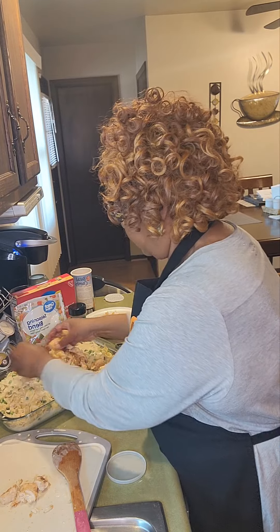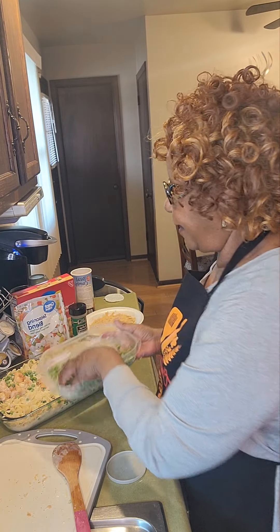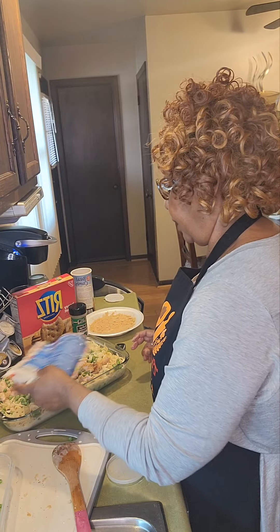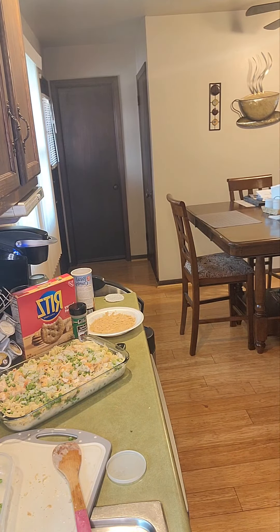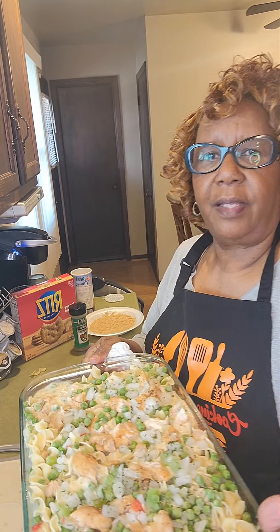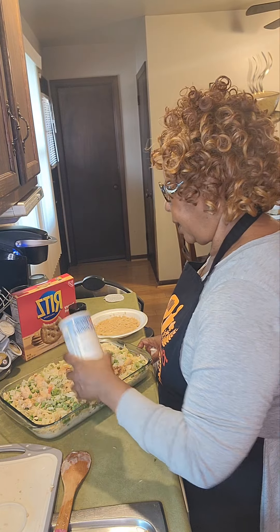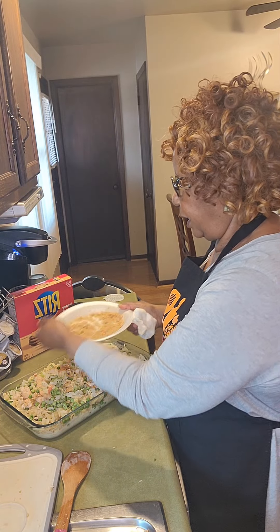Now let's put the rest of our chicken on top. And because I don't have very many peas left, I'm just going to go ahead and add all the rest. This is a really nice one-meal dish — no need to make anything else to go with this. This will be plenty for you and your family. A one-dish casserole is always in order. I'm going to hold it up a little bit just so you can see it. Let's go ahead and add more breadcrumbs. I don't want to add a lot because I do have my Ritz crackers, and that is going to be my topping.